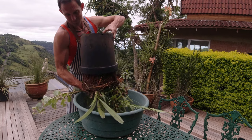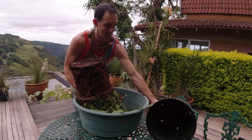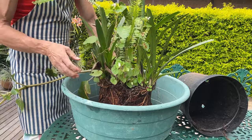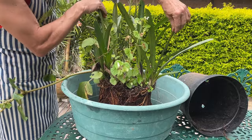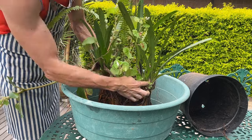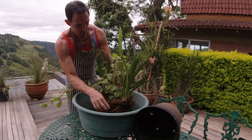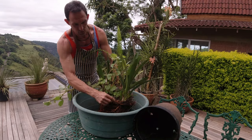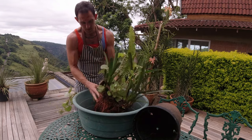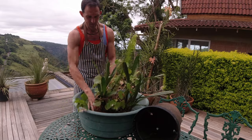Like all Cymbidiums they do tend to produce a large root volume. These Cymbidiums with their hard, fleshy leaves generally have a much smaller pseudobulb than other Cymbidiums. The leaves are also used for storage, and they often tend to come from areas that are a bit drier than where other Cymbidiums come from.